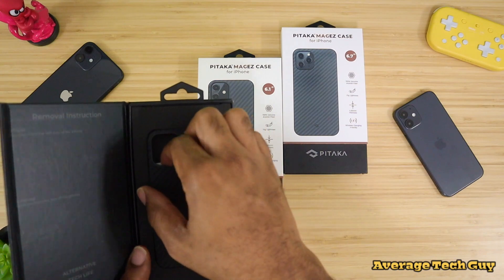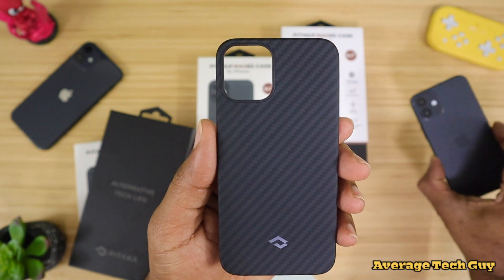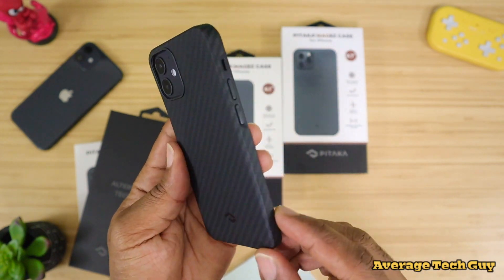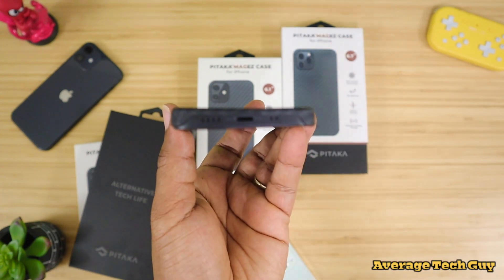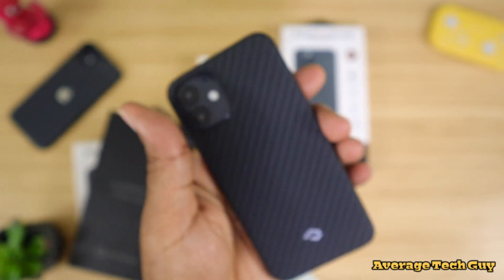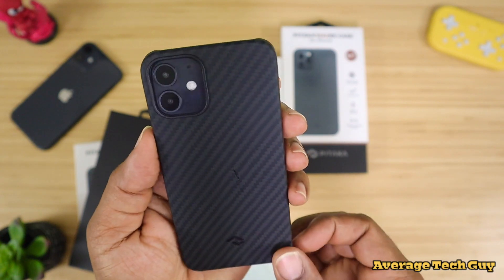The only thing different in these cases will be the actual size. This is the 5.4 — actually very small in my hand, look at that form factor. We got the mini over here, let's just pop it on — and that's what it's going to look like. You get your Pitaka logo down here at the bottom, all of our cutouts match up along the side. Everything looks good over here as well as down bottom. And then we take a look at that camera — the camera is nice and protected, it sits down in that recess. So all these cases will protect your phone. They look exactly the same and they have that same magnetic gripping on the back.